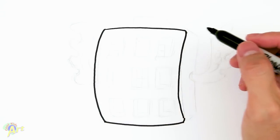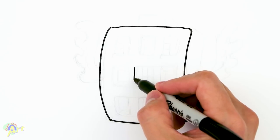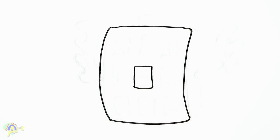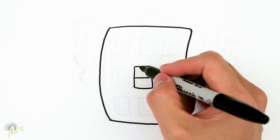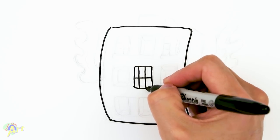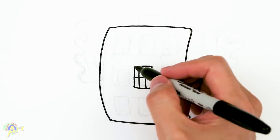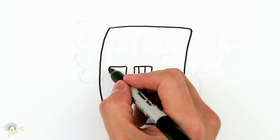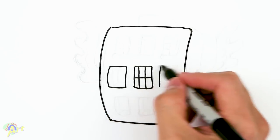From there we can start drawing in the details. Find the middle of the waffle and right in the middle draw a little box — that's going to be his mouth. Go ahead and draw in his teeth: draw a line dividing it in the middle, and then two more lines vertically. Then we're going to draw in the little details on the side, which is going to be another box right here, following the same alignment.